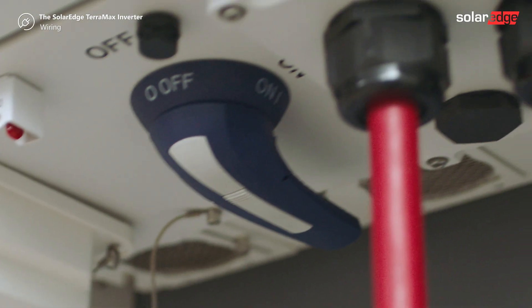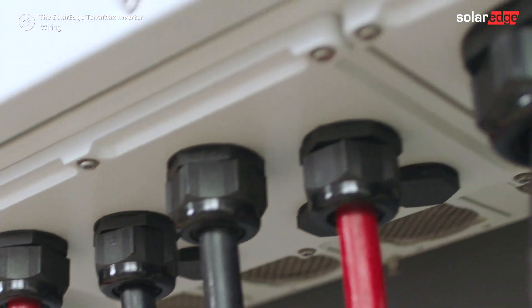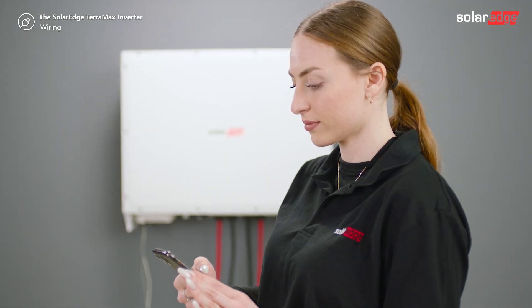That's it! The inverter is now successfully wired. To complete the installation, watch the SolarEdge TerraMax Inverter commissioning video.